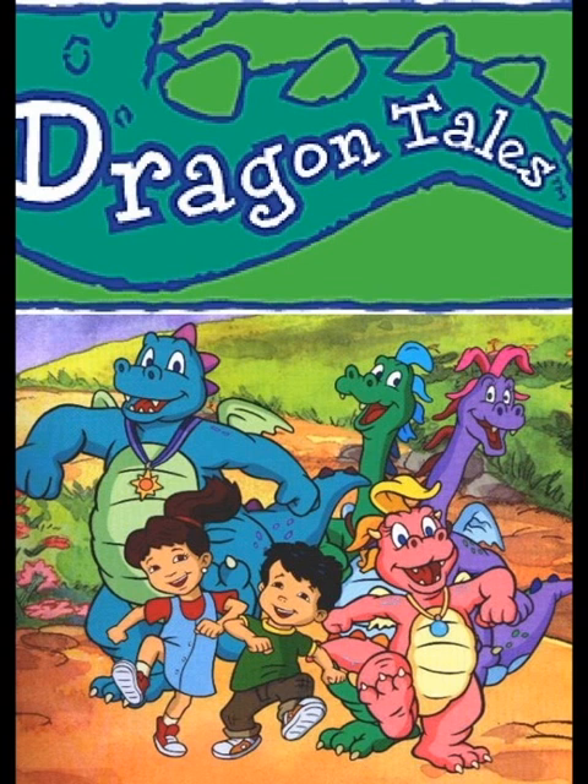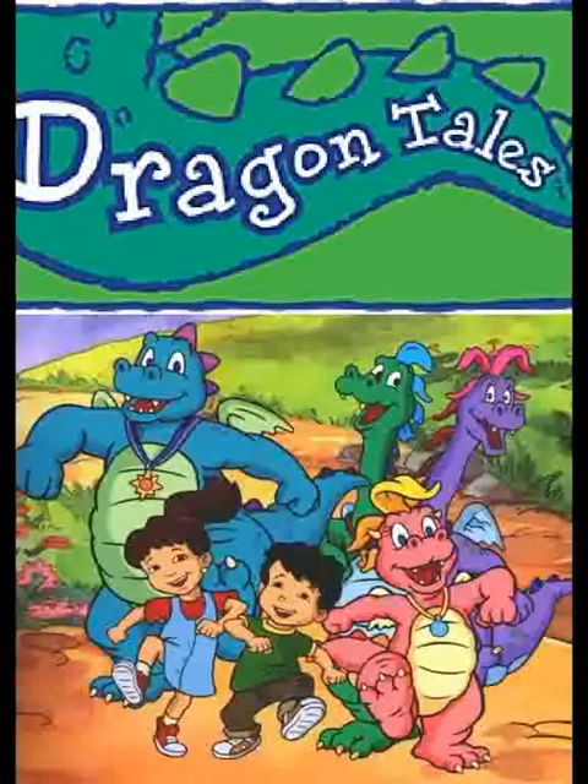Anyway, she looks good in packaging. She looks like probably one of the better Leia head sculpts we've had. Not perfect, but yeah, looks okay. Let's get her open.